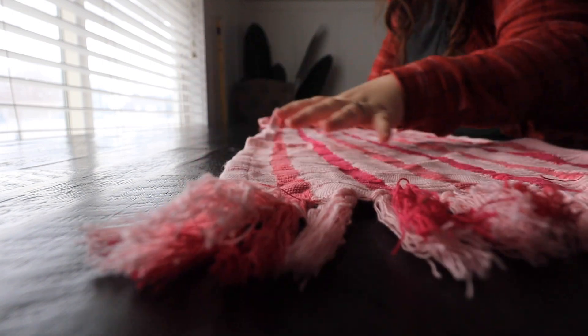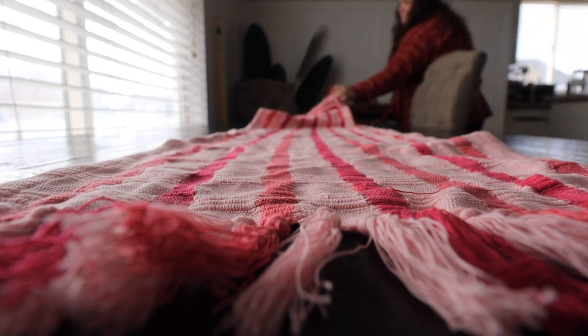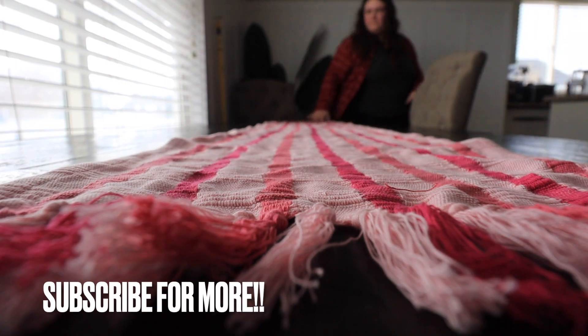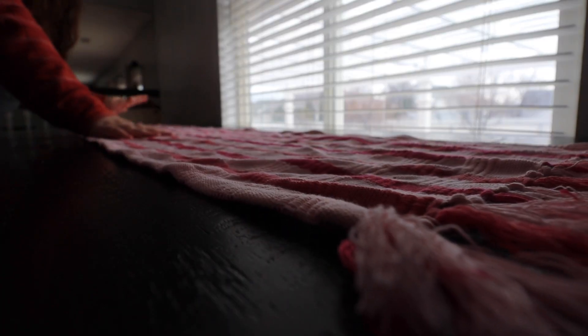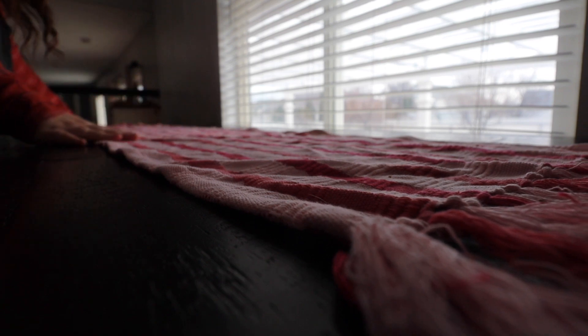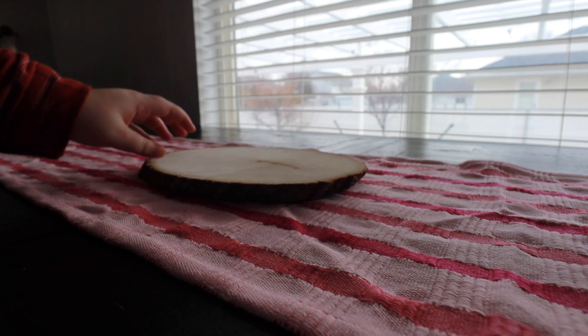Now that the dining table is all wiped off and cleared off, I am going to lay down this Valentine's Day table runner. I got this from Target in the Threshold section last year. I love it — it's so cute and goes perfect with all of my decor. It looks so good on this table. It's just a great piece to throw on the table and it just adds so much.